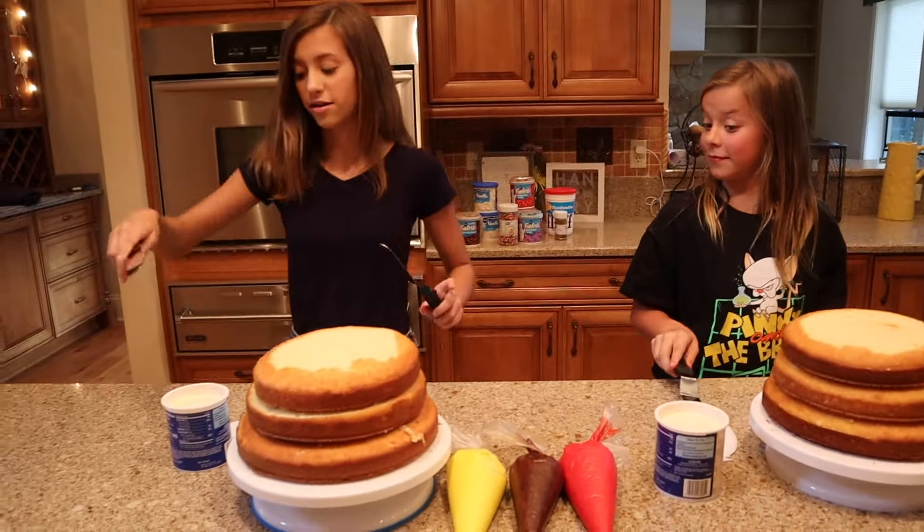We're gonna be decorating cakes any way we want to, and you're gonna be judged to see whose is better. Alright, let's start. Oh no. Just like that. Just like that.